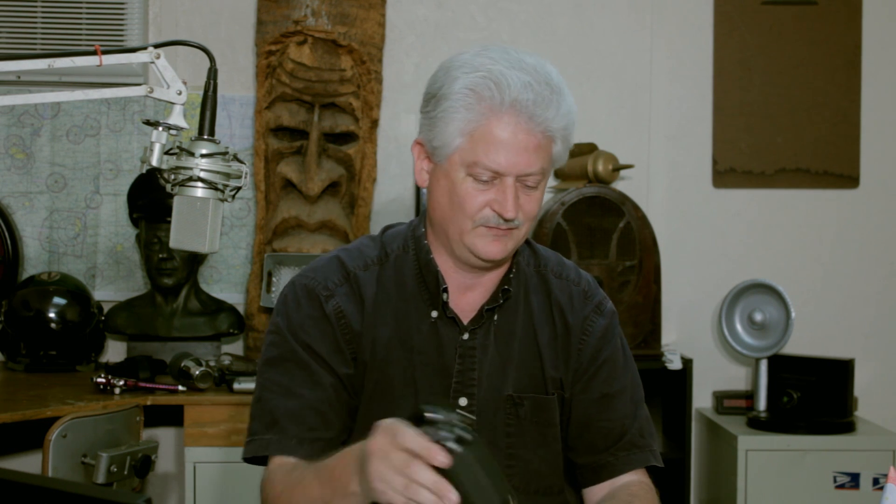I saw it advertised and thought that would be kind of cool — powered zoom, just like a camcorder. Well, it didn't really work out.